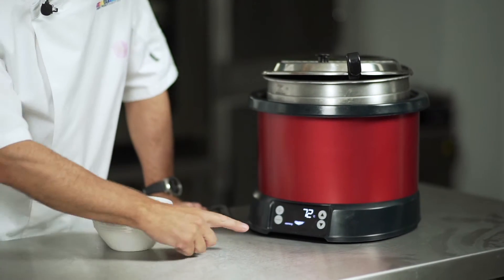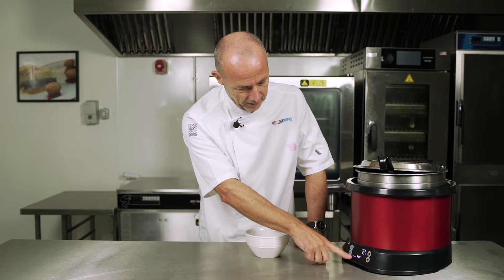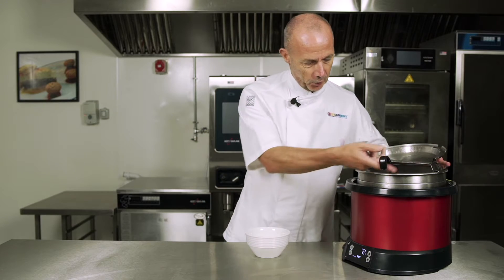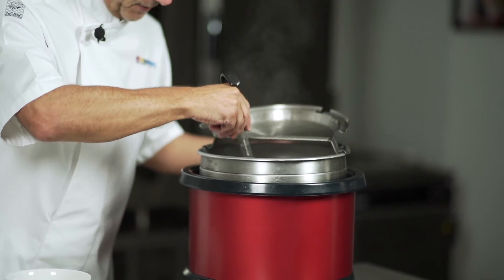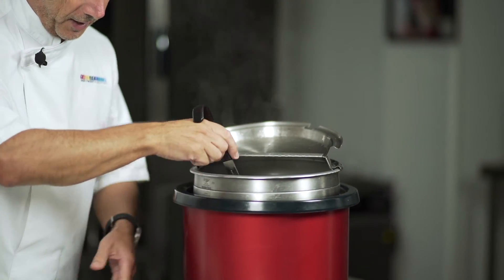You can see now on the front of the control panel we're up to 72 degrees and we're warming in the Volrath induction re-thermaliser. Just give it a quick stir — see all that steam, still nice and hot, very cool on the outside.